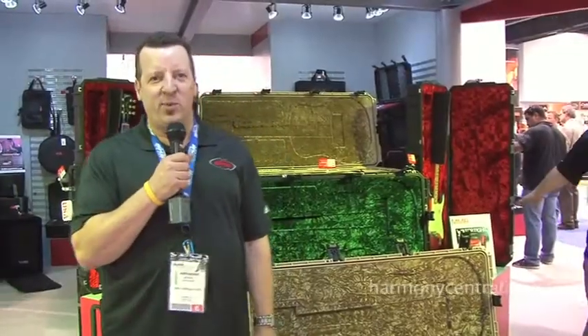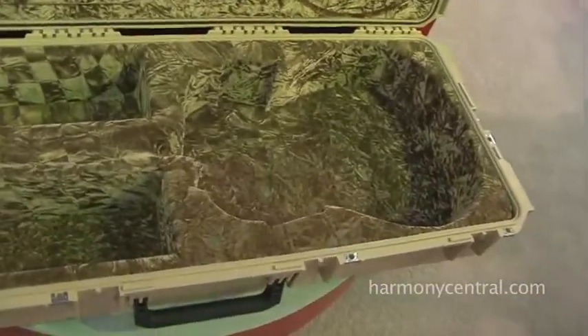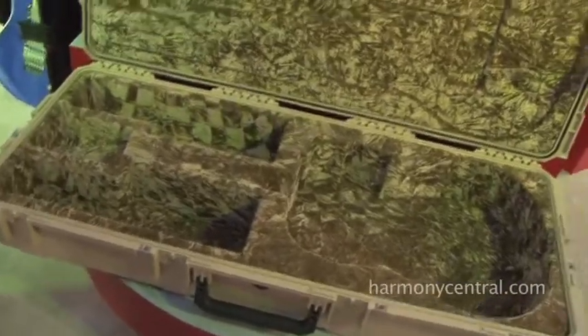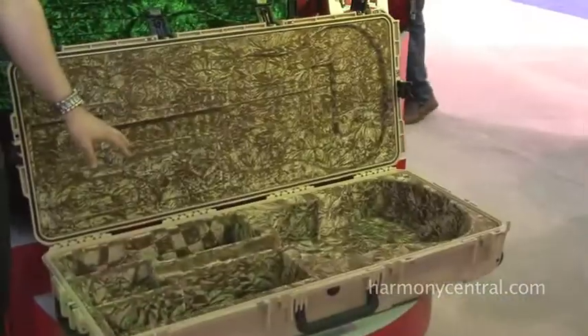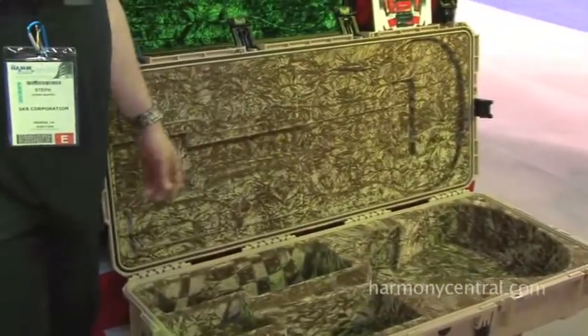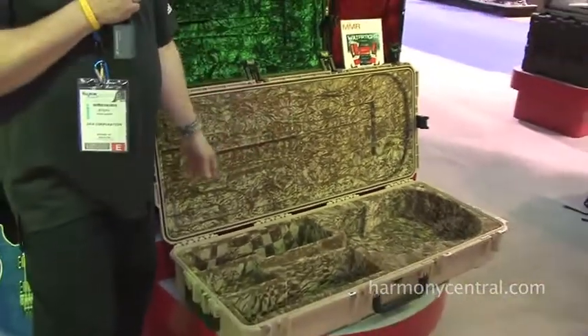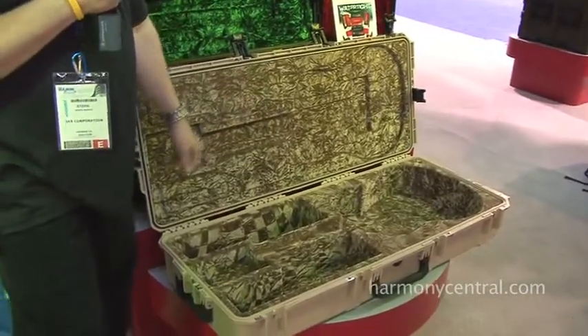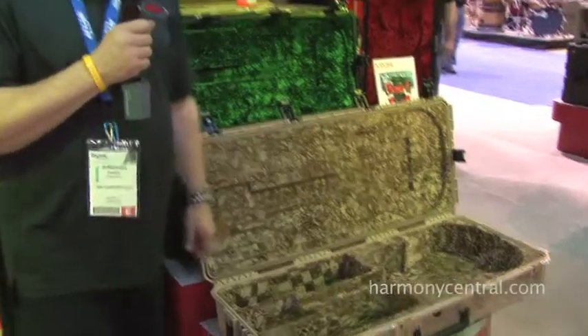Also new for 2012, we want to introduce you to our new acoustic cases that are flight cases. They're airtight, watertight, and mil-spec'd. They have wheels. These things will protect your acoustic guitars in any condition. This size right here is for Dreadnought and will fit pretty much any standard Dreadnought. We also have a size for classicals, which will fit classical and also thin-line acoustics. They should be shipping right now.